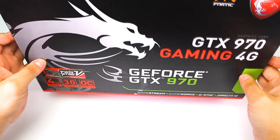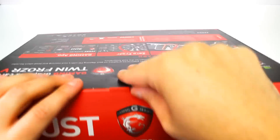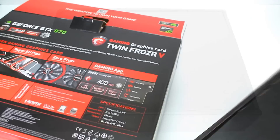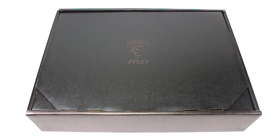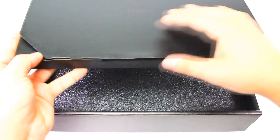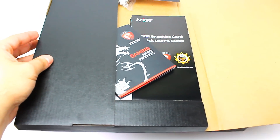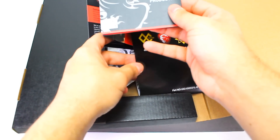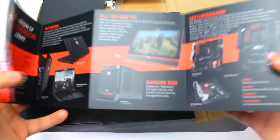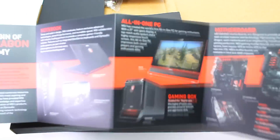Let's open it. As you can see, this first piece is just showing you some of the other products this brand sells — you can see a laptop, monitor, keyboards, motherboard, and graphics cards.